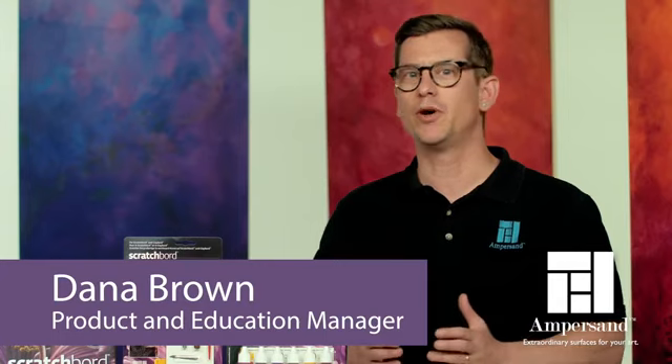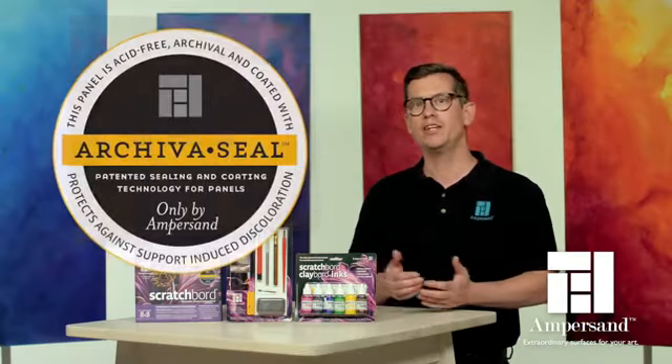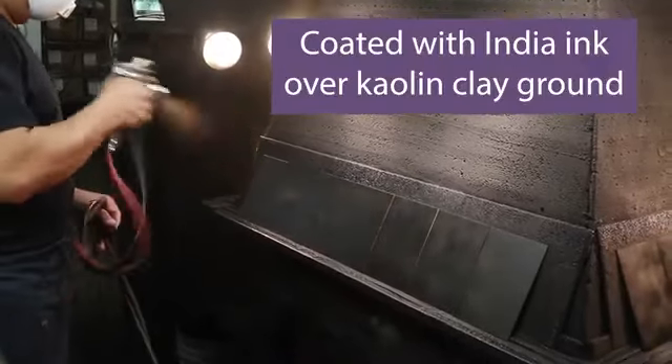Ampersand scratchboard is the number one choice among professional scratchboard artists. It's made using a hardboard, sealed with Archival seal, and then coated with India ink over a kaolin clay ground.